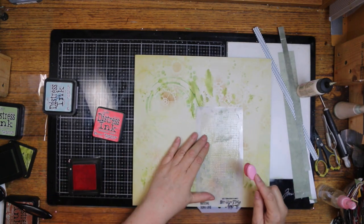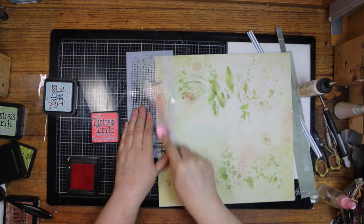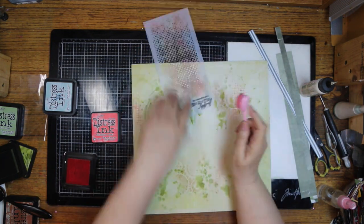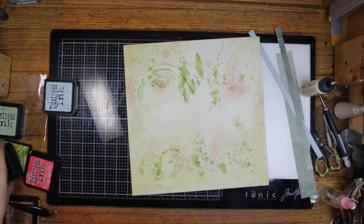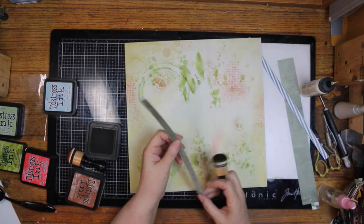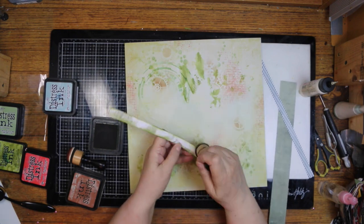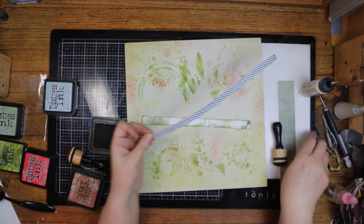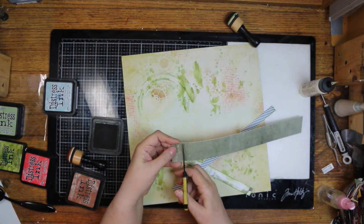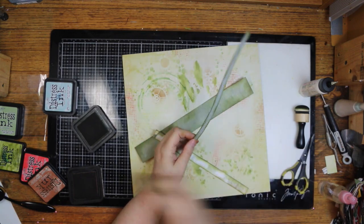That was a Gina Marie stencil. This one is a Tim Holtz one called Faded Dots and I'm using Abandoned Coral with it, putting just a little bit here and there because they're tiny dots and don't make much color. I wanted that color because my grandson's shirt has a little bit of it, and pretty much everything else is brown and shades thereof and green, so I wanted one little accent color.